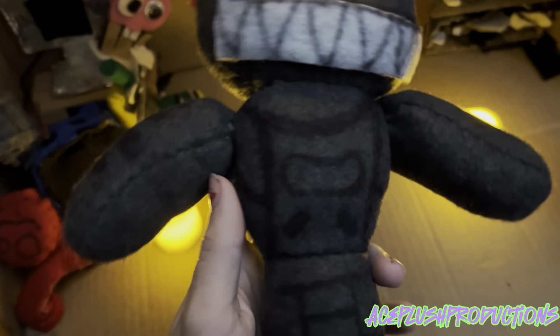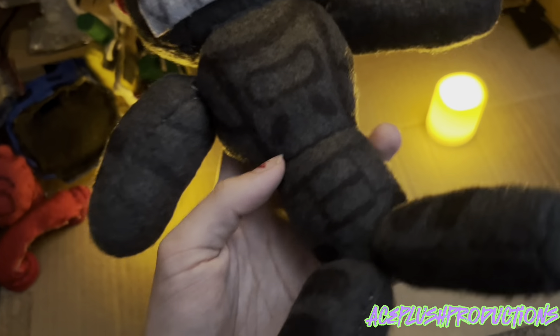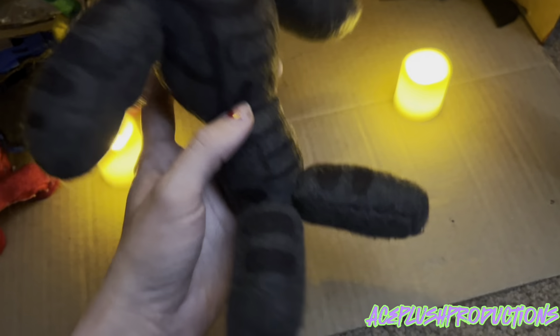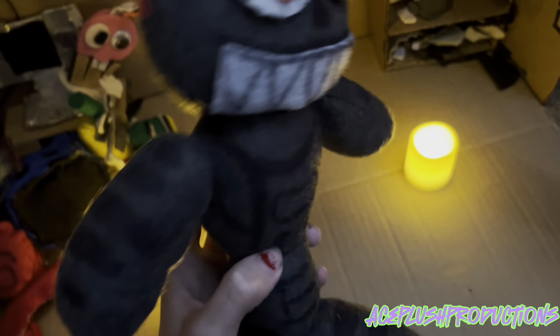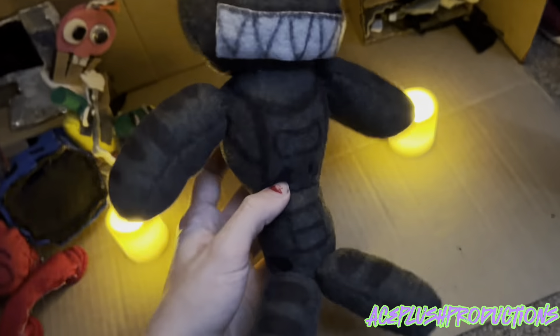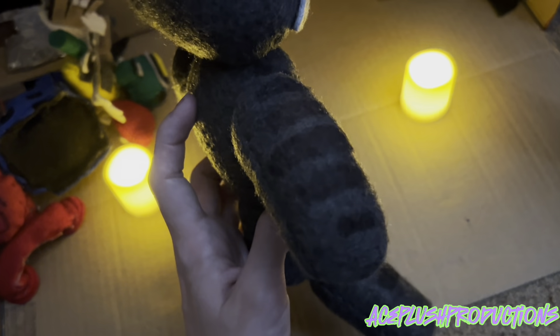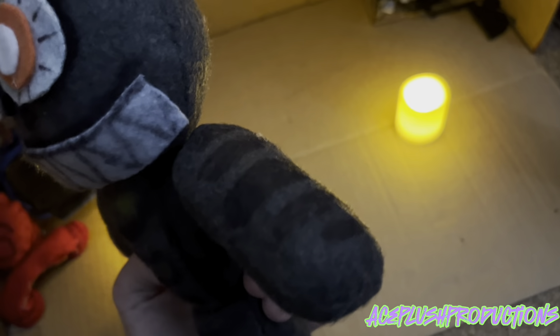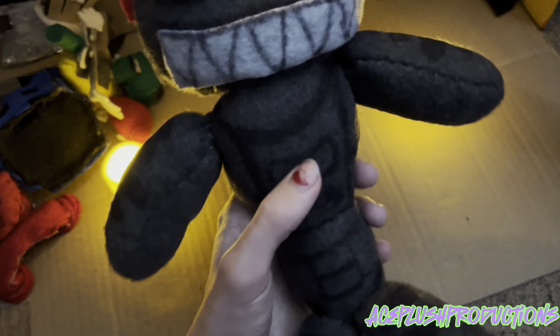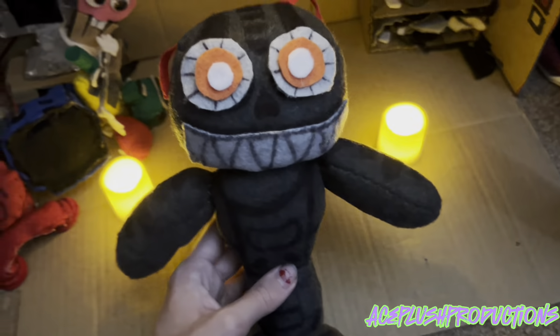So this is just a dark gray fleece that I sewed together. The body is my own custom pattern, along with the legs, the arms — basically everything is my own custom pattern. As you can see by the detailing, I tried to replicate the most withering endoskeleton display look — I think that's the right term to use.